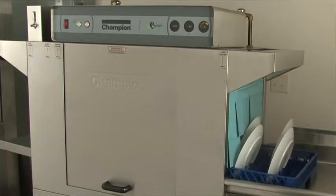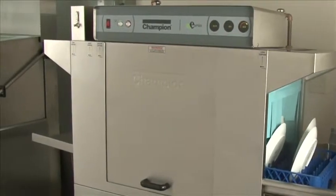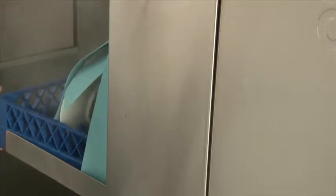The dishes will now convey through the machine. Now the rack has entered the final rinse area. The rinse pressure is now 20 PSI, which indicates that it is in the rinse mode. You can see the rack is exiting the machine.